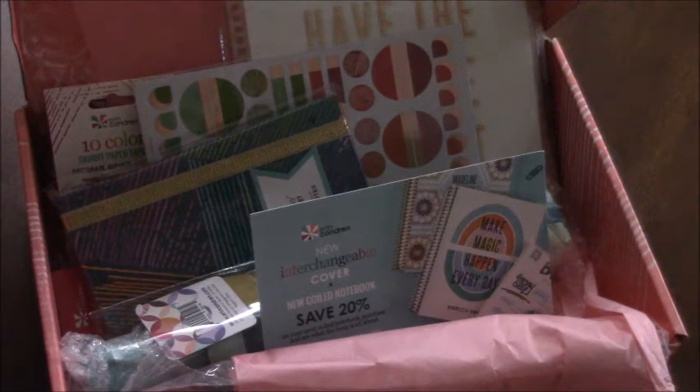If you order from Erin Condren, please leave me a comment below. If you ordered the surprise box and filmed an unboxing video, please let me know as well — I'd be glad to take a look at your video. Thanks for watching and have a great day!